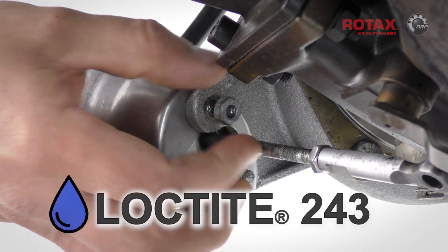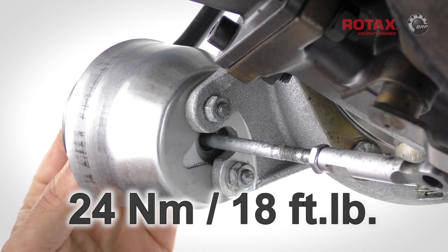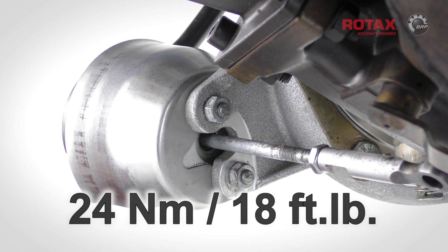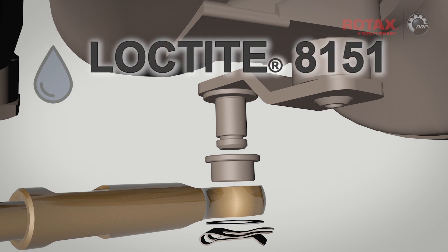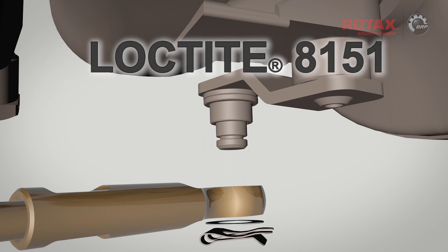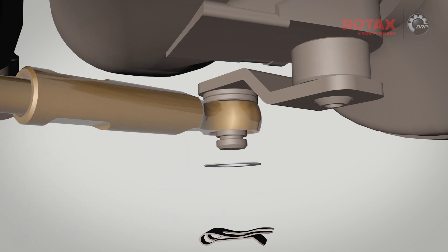Fit the two washers and nuts using Loctite 243, and tighten to 24 Nm or 18 ft-lbs. Using a small amount of high temperature anti-seize, place the bushing over the wastegate shaft with the wider collar facing upwards. Then slide over the wastegate arm and washer, and fit the locking clip in place.